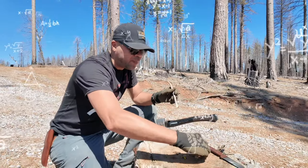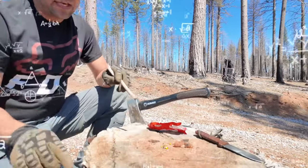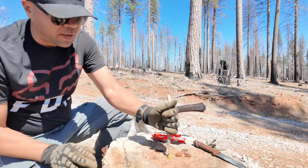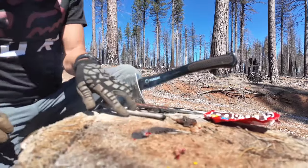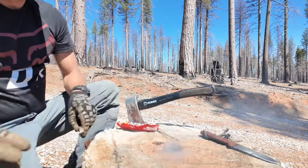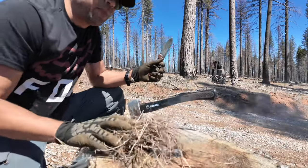I'm gonna have some sap — some tree sap — that's gonna help me, and then I'm gonna have my bird's nest. Alright, let's see if it's gonna work. I'm gonna go ahead and get some friction, put my sap in there, and put my bird's nest on top of that.